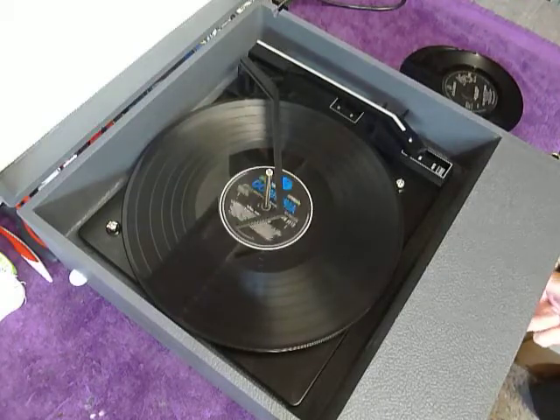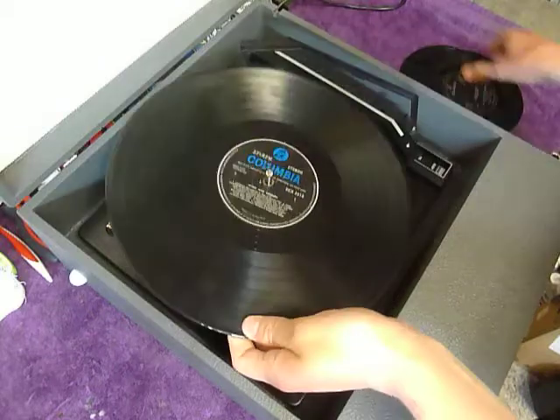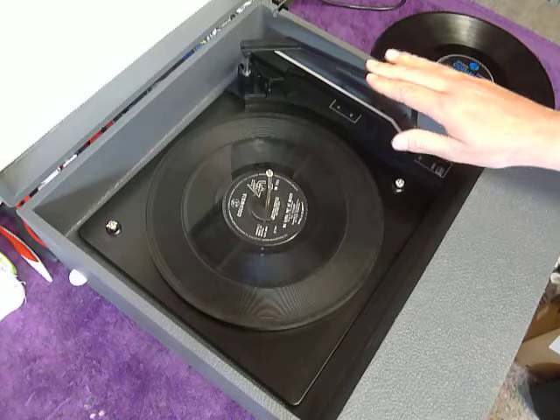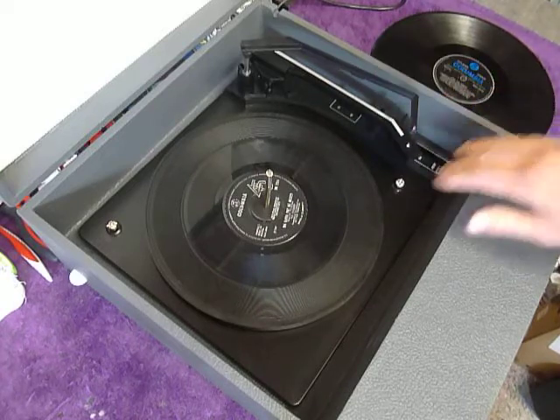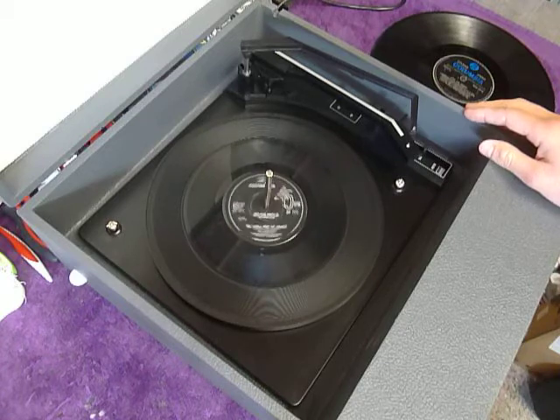If you don't want to use the auto-changer and you just want to play one record manually at a time, you can place an individual record down the spindle onto the turntable. With the stacker arm in the upright position, you can flick the switch to auto and the arm will go across, or select manual start and place the arm onto the record yourself.